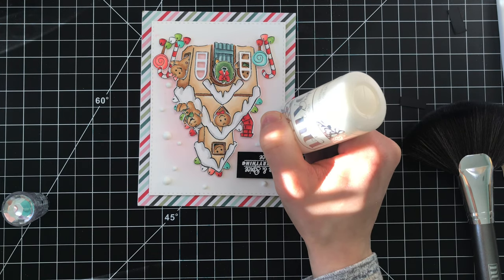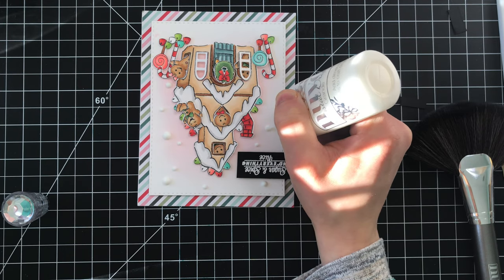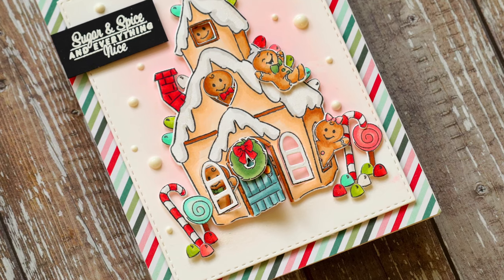I added this onto that candy stripe background and that card base looks beautiful. It has a nice black sentiment that I added from the gingerbread cubbies stamp set, and everything is finished off with a few dots of nouveau drops to act as the snow in the background of my scene.